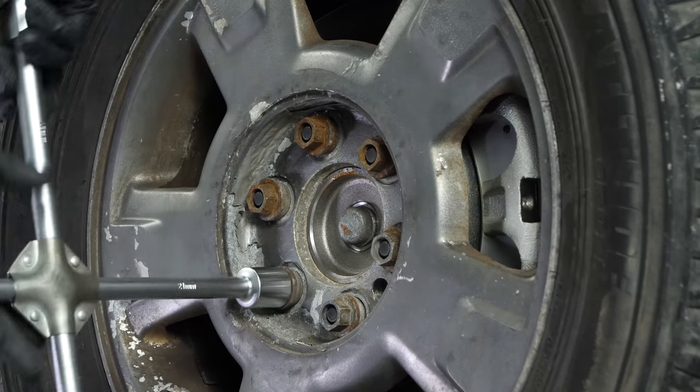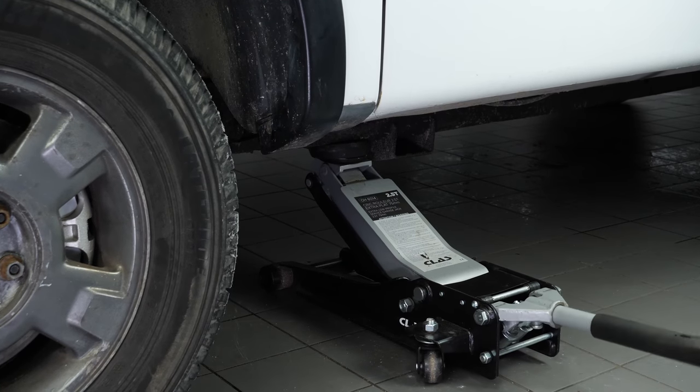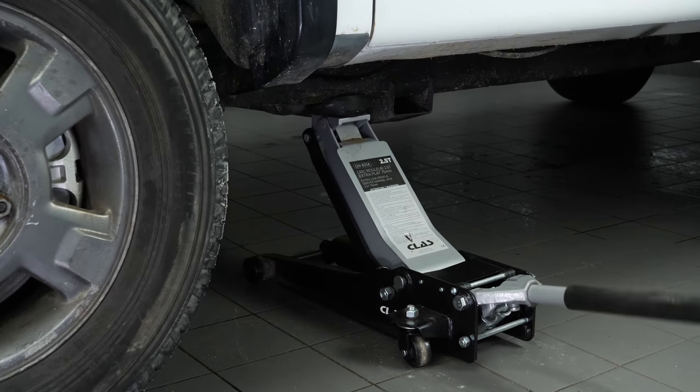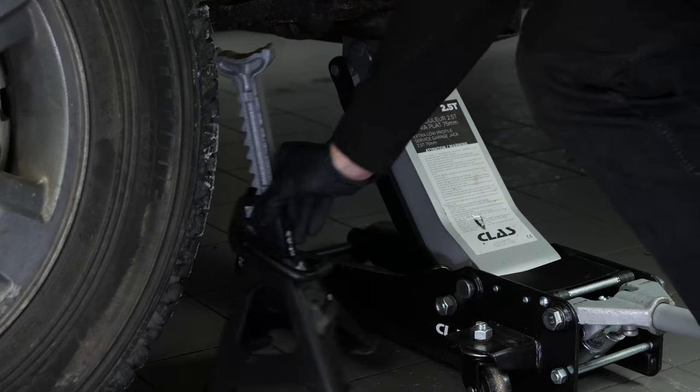Loosen the stud bolts on the front wheels, then lift the front of your vehicle. We strongly suggest watching our video on how to jack your Ford F-150 safely before carrying out this step.